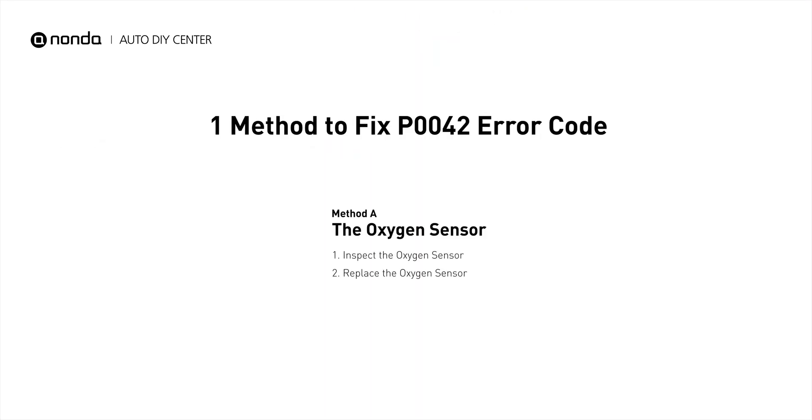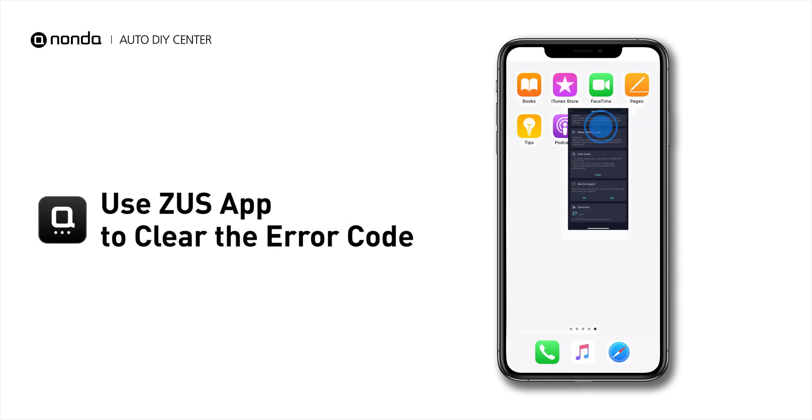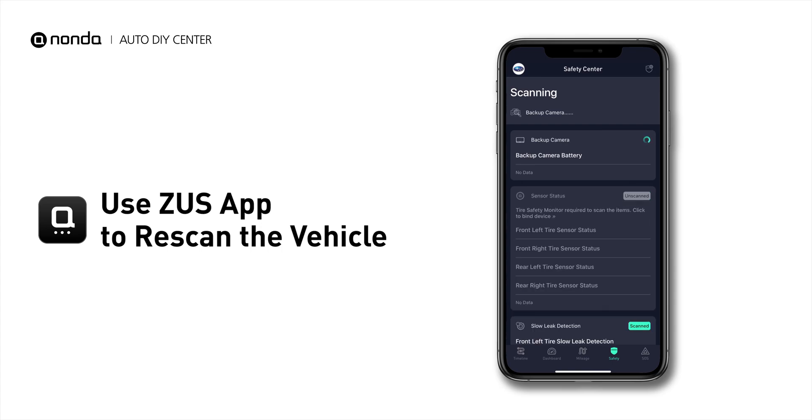So here is one of the most practical solutions to fix the P0042 error code. After the repair, you can now use the Zeus app to clear the error code. And tap the Rescan button one more time to make sure everything is fine with your vehicle.